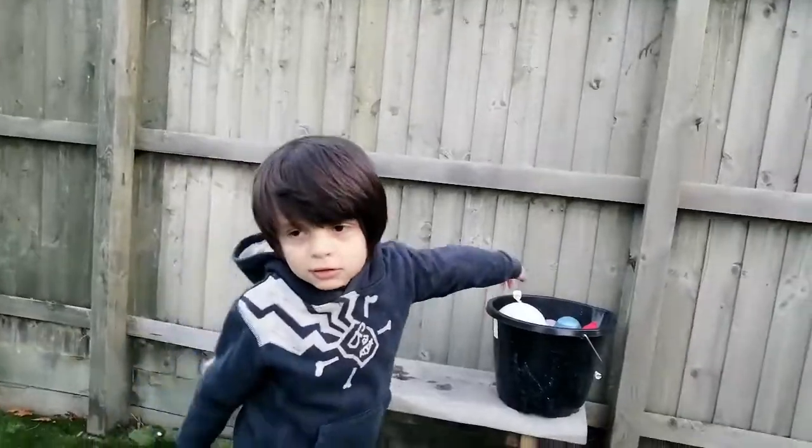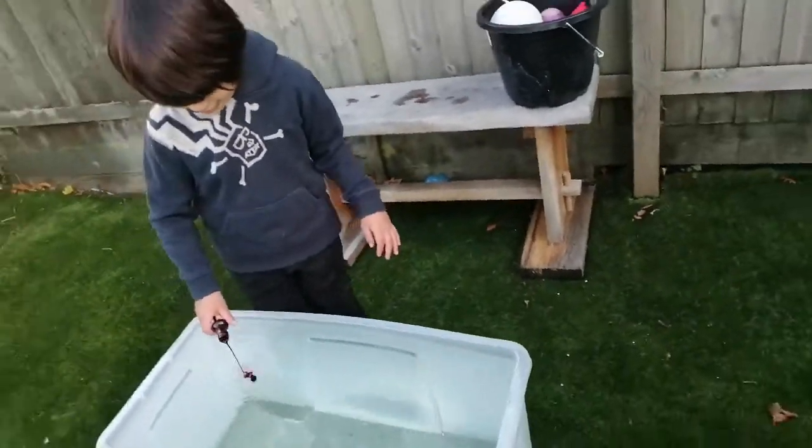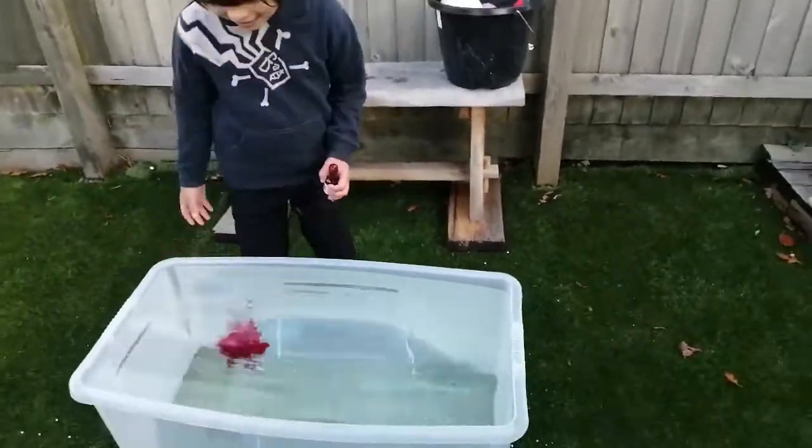Hi guys! Today we are going to play with water balloons. We are going to throw them in the water. I'm going to put some color in the water.